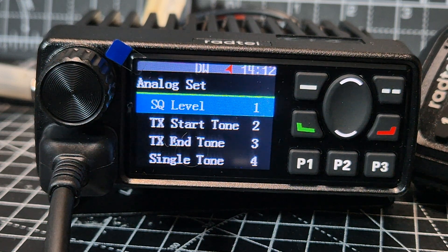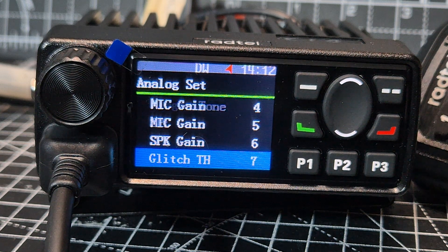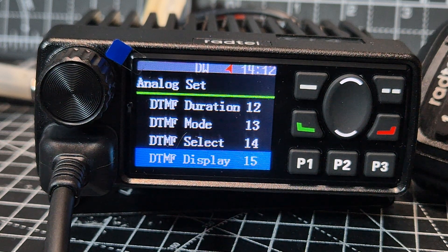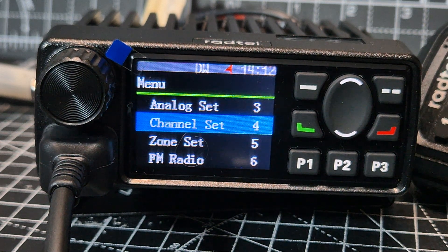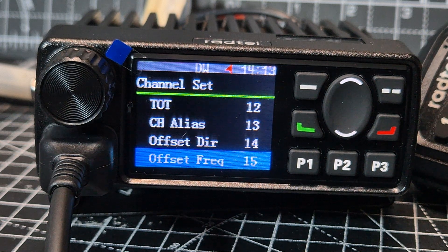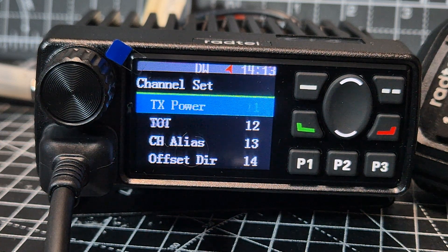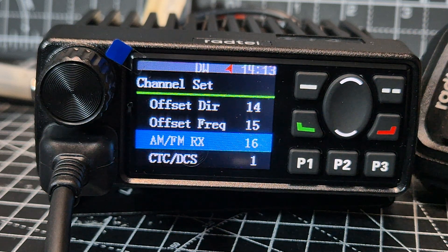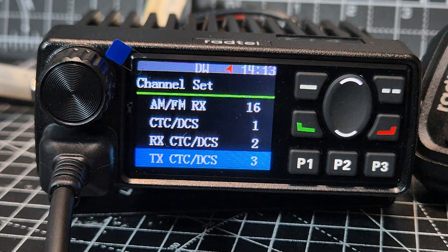Analog set: TX level, start tone, end tone, single tone, mic gain, speaker gain — and there is a speaker port at the back. Detect range for scanning, repeater delay, DTMF — and looking at DTMF it looks like it works fine; we'll test that. Let's look at channel set: put your tone in, all your parameters — name, offset direction, offset, CT CSS. AM receive: click OK and you can choose AM receive — fair enough, because it is an airband radio.